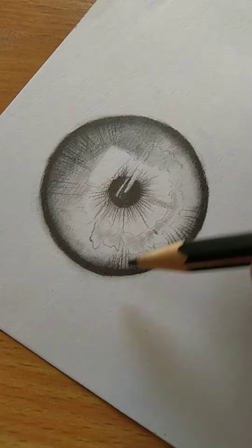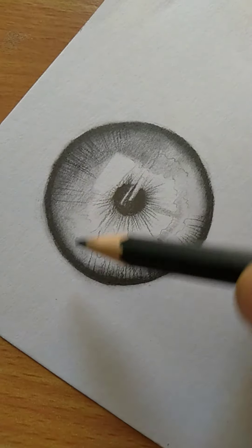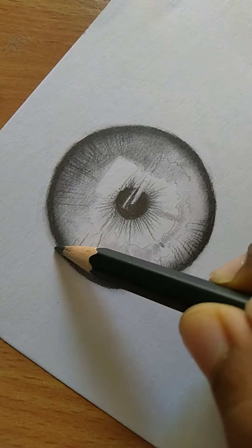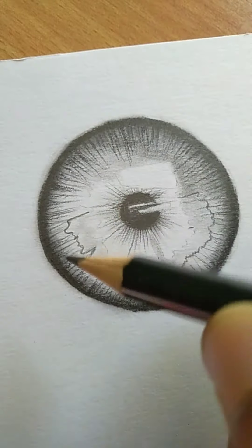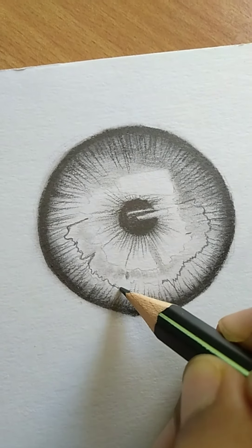Then use a B grade pencil or 2B. We have a stroke by the end of the eye. Next step is to remove the detail of the eye.